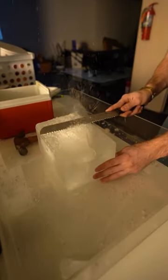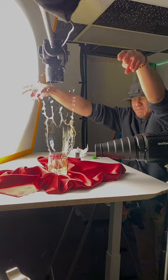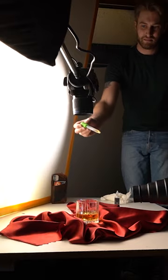We shaped our own clear ice cubes for the commercial. Things got messy, as they usually do. Here are the results.